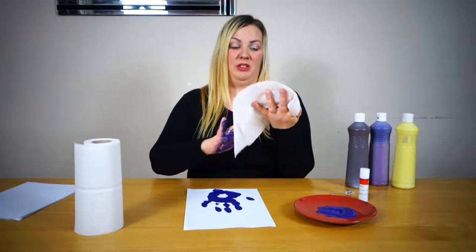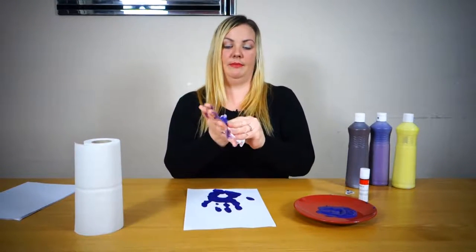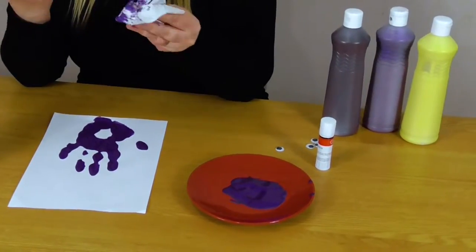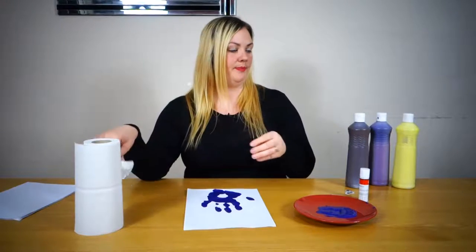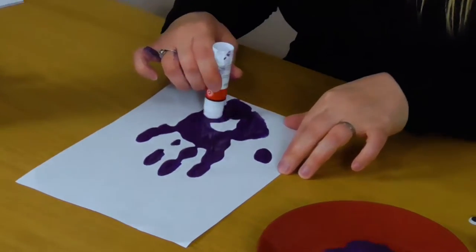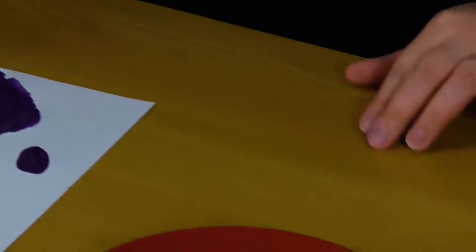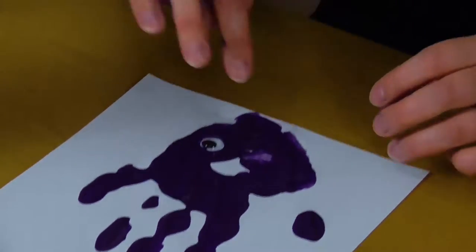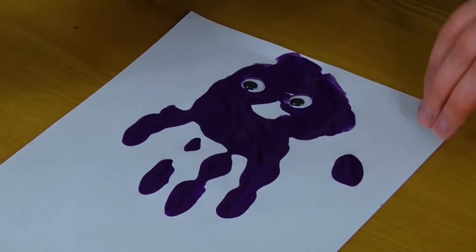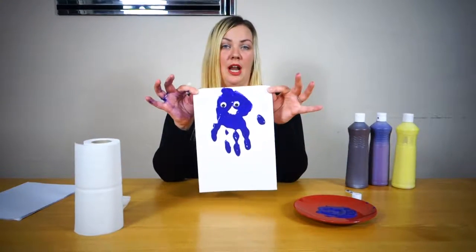That's the bit your preschooler won't love you doing and you will probably end up with a million pictures of your hands, but you can use them for different things. So I'm going to have a purple hand for the rest of the video. You're going to take your glue stick and put some glue here and here, then get your googly eyes and get your preschooler to stick them somewhere around there. And there you have the most amazing jellyfish.